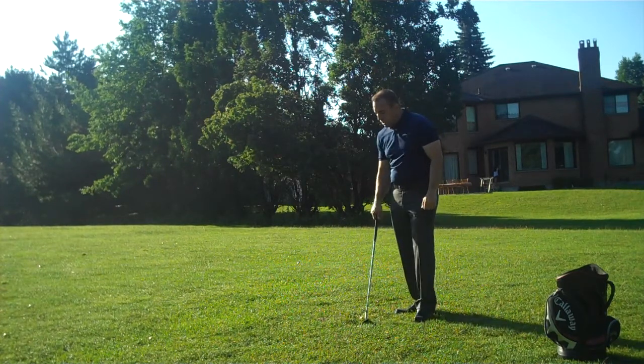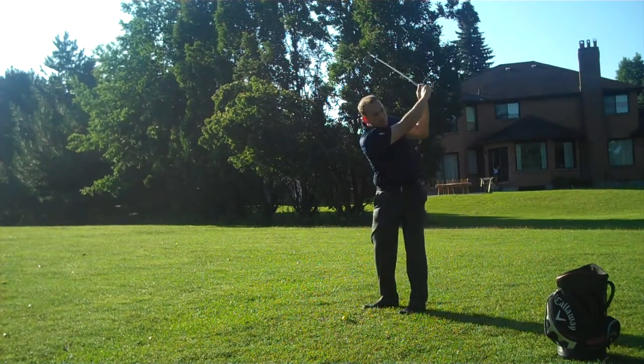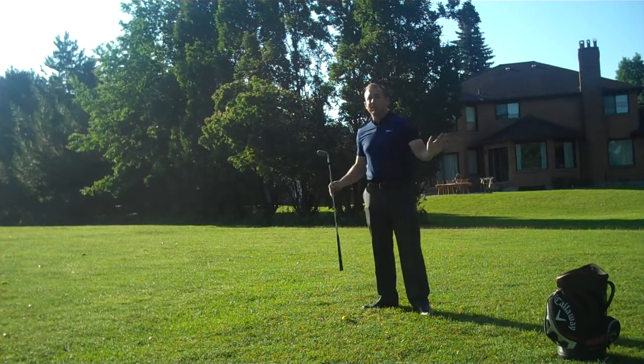The same thing goes if you have a 60-yard shot. If you have a 60-yard shot and you hit this wedge about 80 yards, it's about 75% of your swing. So we're going back up to here — not a full swing, somewhere in the middle — with the same drive through. Always the same drive through.